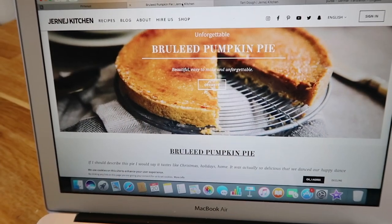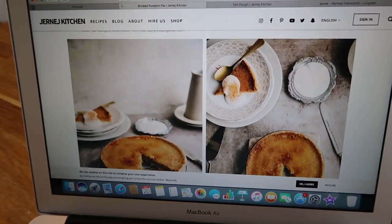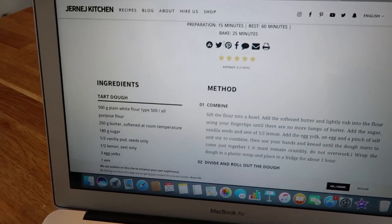We just returned from the pumpkin patch, which was very nice. The weather's nice, and it's always fun to watch the little children enjoying themselves. Now we're going to make the brulee pumpkin pie. I found the recipe on Pinterest — I'm a huge fan of Pinterest, it's my source of inspiration always. This is the recipe and it looks quite yummy. So we're going to make the tart dough first.